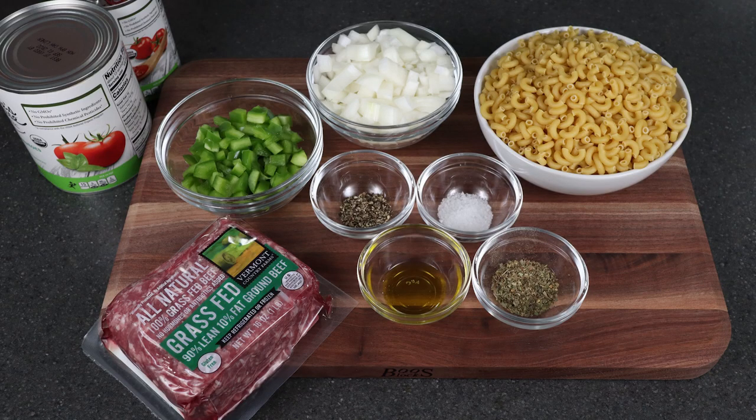I wasn't really sure how to put together this recipe — it was just from memory of what it used to look like. My mom didn't leave me a recipe for it, but I did talk it over with my sister and I think this is exactly how she used to make it. At least this is the way it looks, and it does taste like it.